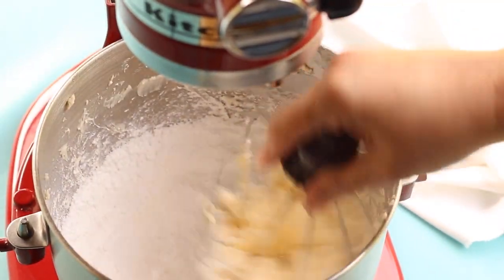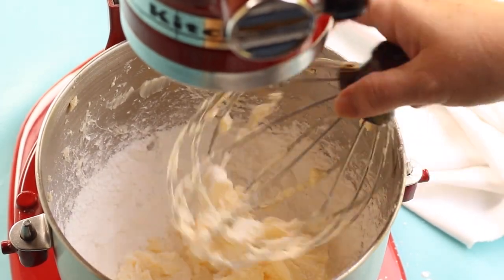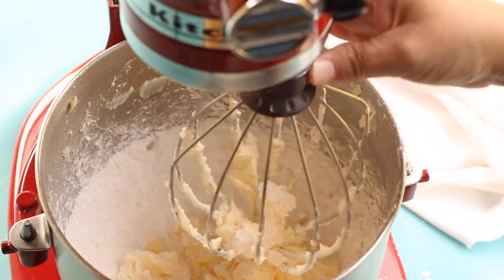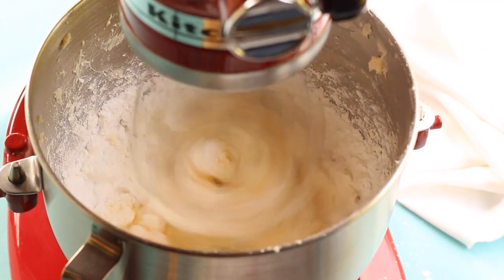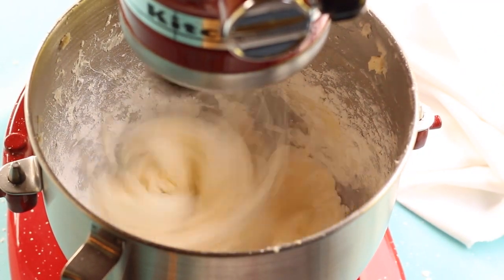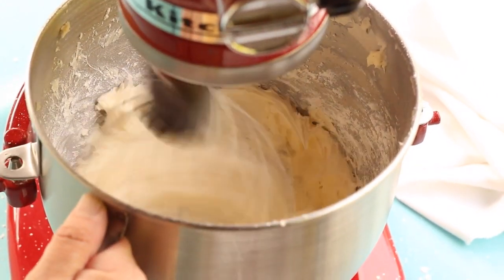This recipe calls for five cups of powdered sugar, also known as confectioner's sugar. Right now we're only going to add four cups — just add one cup at a time and mix well, one to two minutes in between each addition. You will have to stop again to get the butter out of the whisk attachment and off the sides of the bowl.